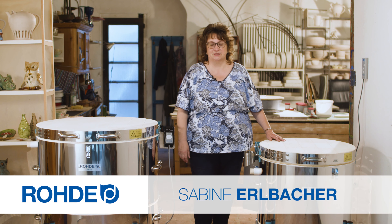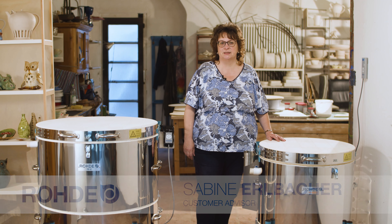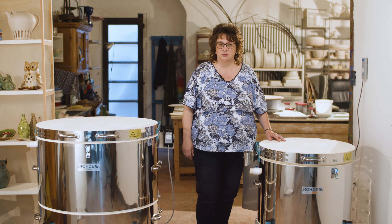Welcome. My name is Sabina Albakar. I'd like to briefly introduce you to the main differences between the two Rode Toploader series: TE MCC Plus and TE S.